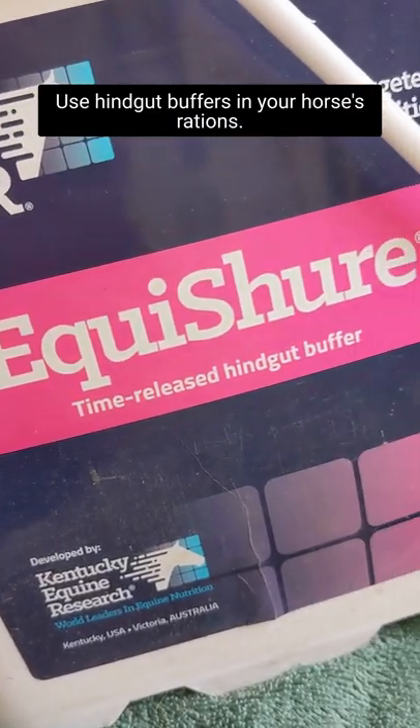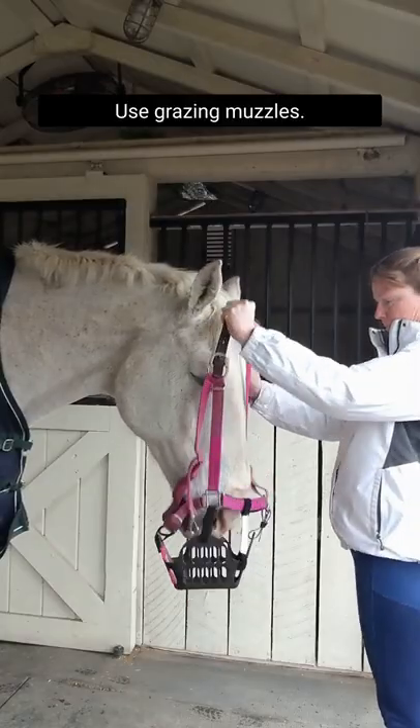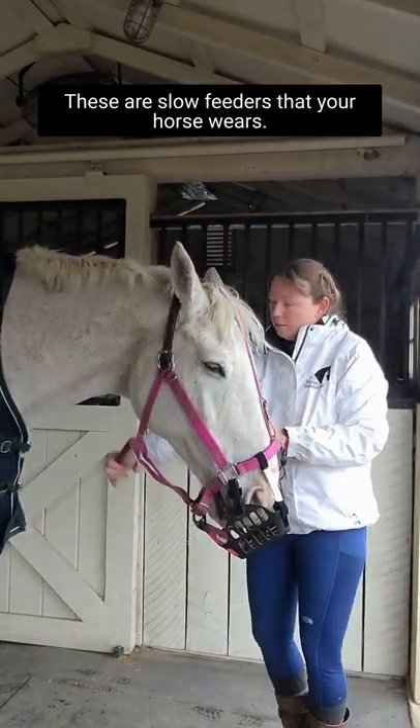Use hindgut buffers in your horse's rations. Use grazing muzzles — these are slow feeders that your horse wears.